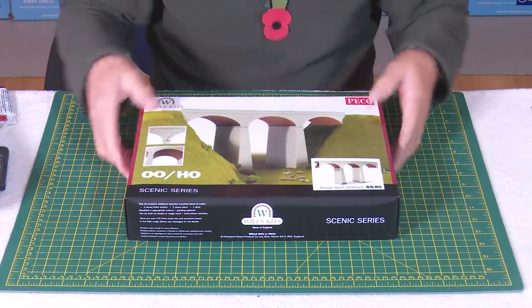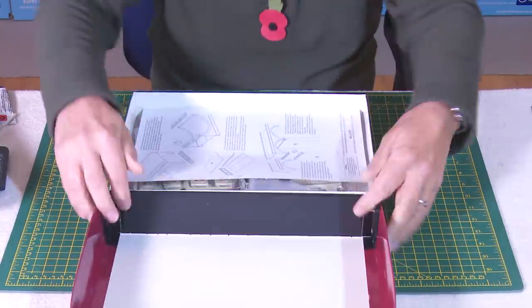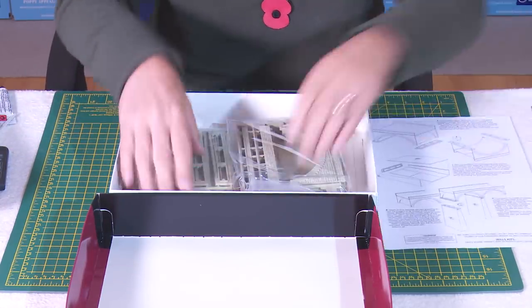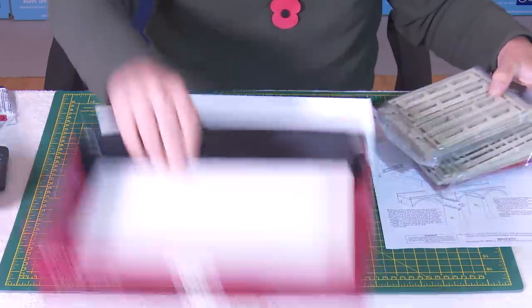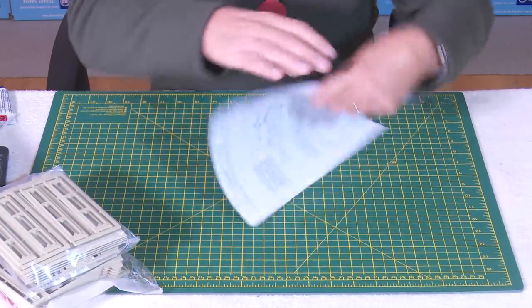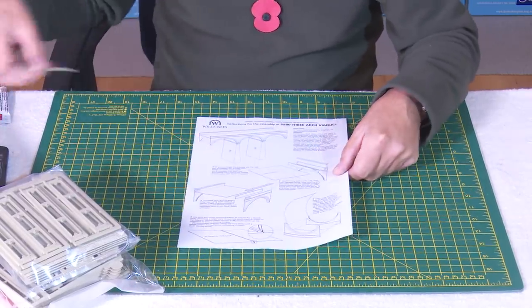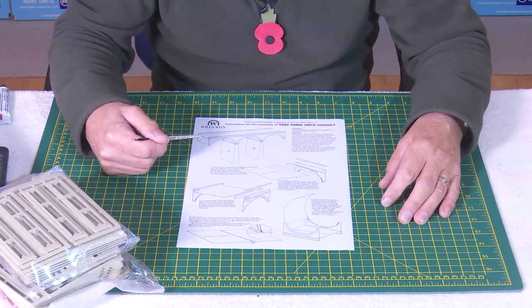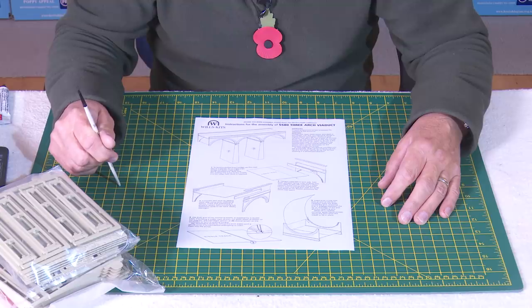Right, what's in the pack? We've got a set of instructions — they seem basic and quite straightforward — and we have two packs of plastic components. The instructions give us the option to convert the whole affair either into a single track or to leave it as a double track, which makes perfect sense. So if you're only on a single track, this is still good to go.